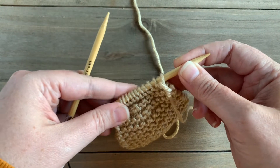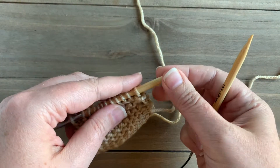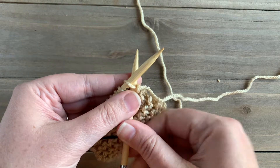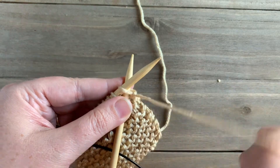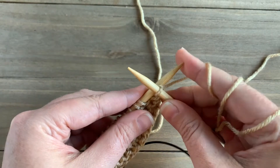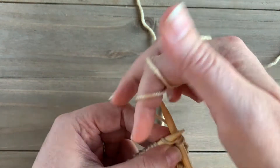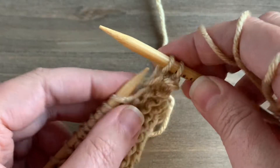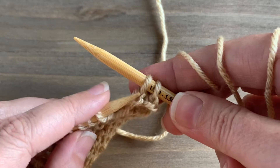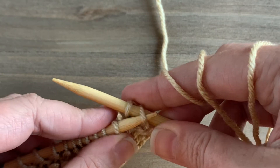I'm going to slide my stitches down my needle and then knit two stitches just as I normally would. I'm going to knit one and two. Now I have two stitches on my right needle.